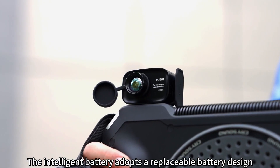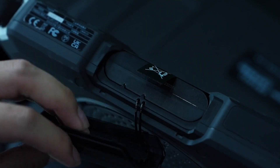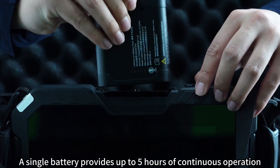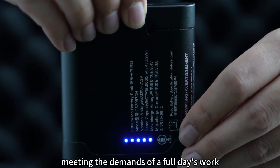The intelligent battery adopts a replaceable battery design with a visible battery level indicator. A single battery provides up to five hours of continuous operation, meeting the demands of a full day's work.